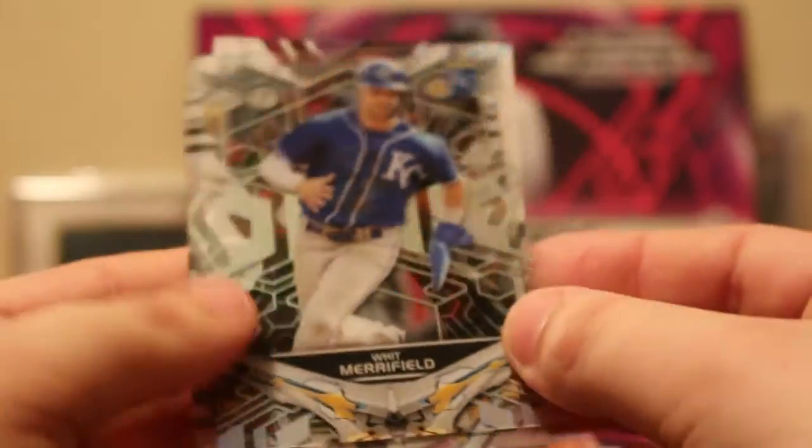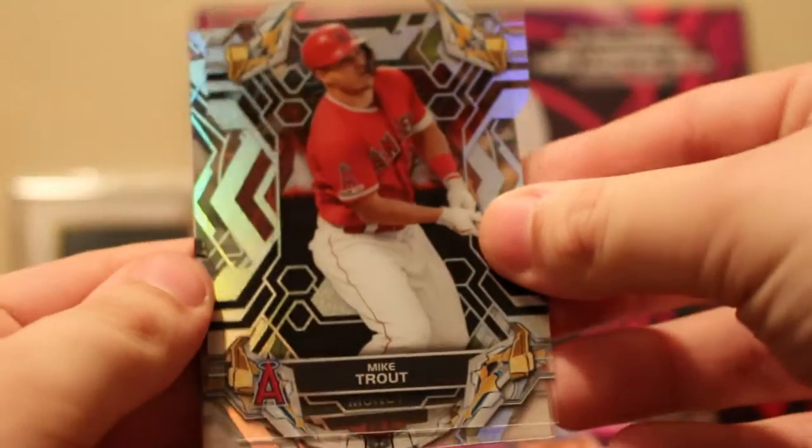I'm not actually sure how these mini boxes open up — just like this I'm assuming. Very thin pack right here. Dropped it on my floor — my floor is tile. I have completely mangled this pack right here. But I like the little acetate feel on these cards, it's got that see-through look. We got Whit Merrifield, got Mike Trout — pull a Mike Trout auto, that definitely pays for the box.